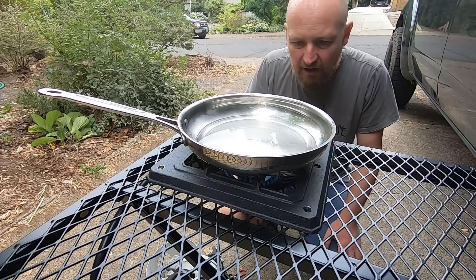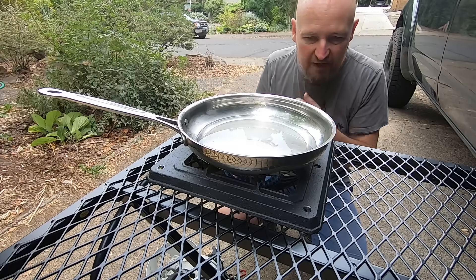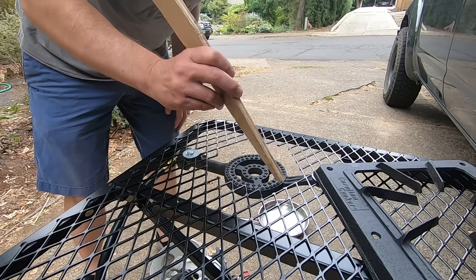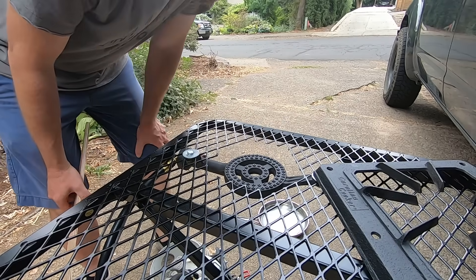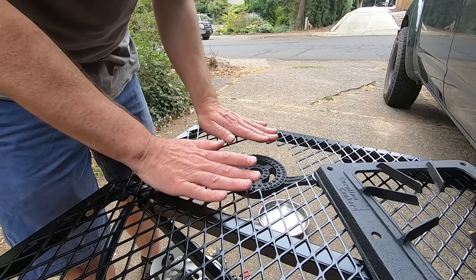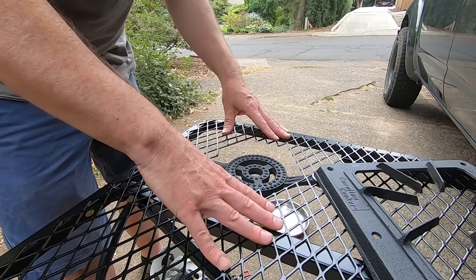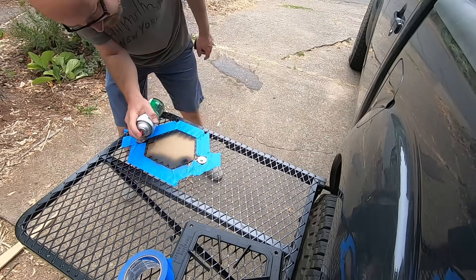I just want to see what happens when this is actually heating something up for a while. The powder coat looks fine and the table is warm but not hot — well, it's hot right there at the closest point to the burner, but it doesn't seem to be pulling a lot of heat out into the table surface.